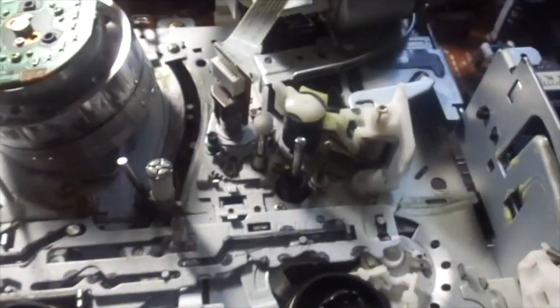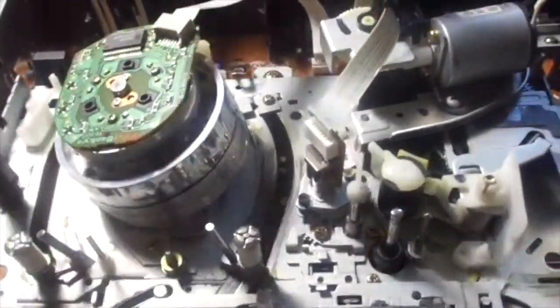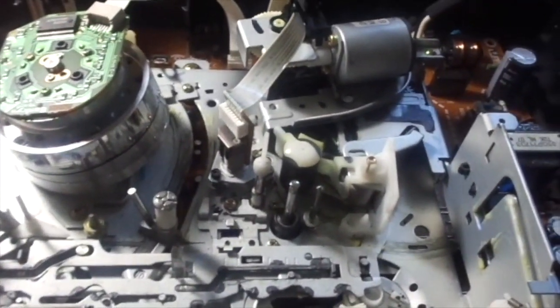Yesterday I got this Mitsubishi HS U57 in 576. It's one of those Mitsubishis that I have, but it's not the same model. It has a cool display. Here's the inside - this is the inside of the Mitsubishi VCR and it has a pretty basic but interesting mechanism.